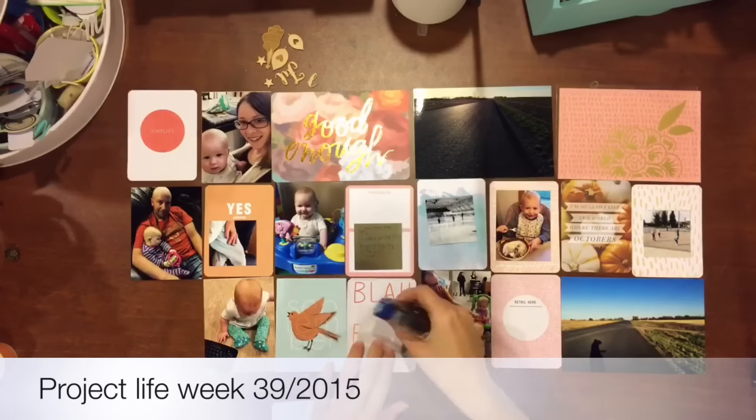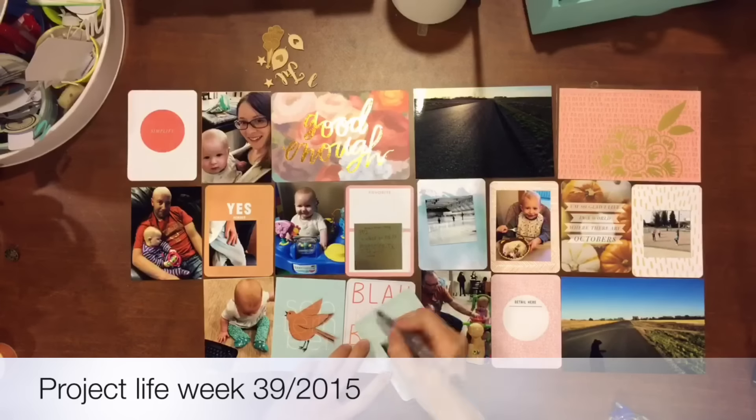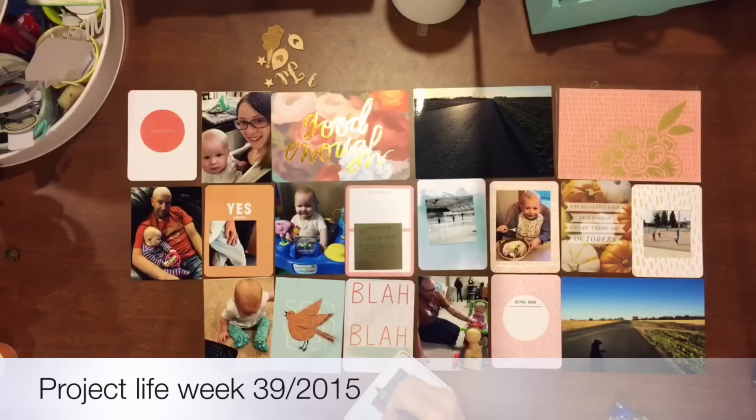Hi everyone, it's Tara here with Create Life Paper Words, and this week I'm sharing week 39 of my 2015 Weekly Project Life Family Album.